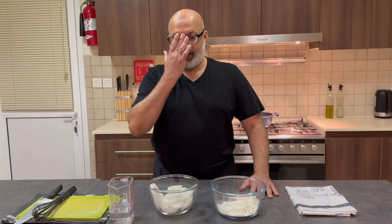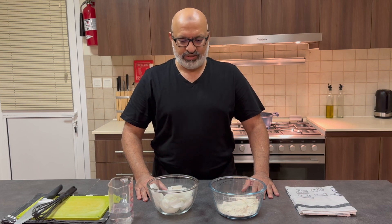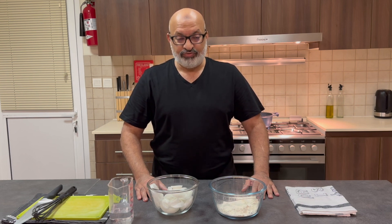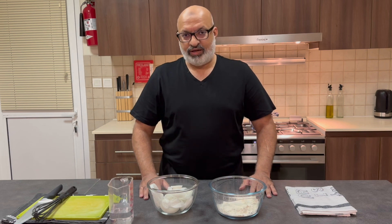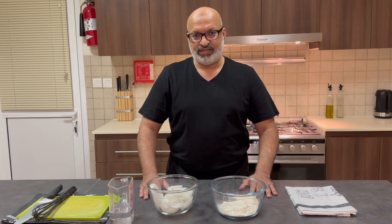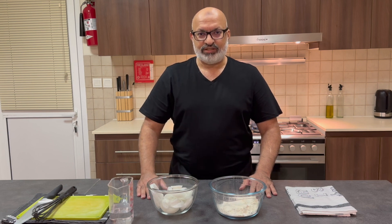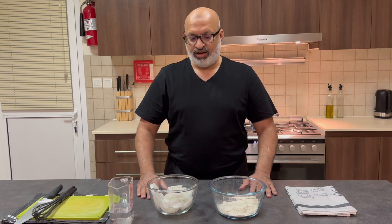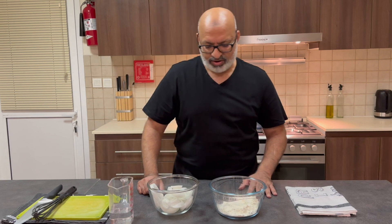Hi everybody, welcome back to Jaffa Cooks. Today I'm going to make fresh onion rings — excellent to go with burgers, or even just on their own. Before we start, if you haven't subscribed to my channel please do so. Click on the bell icon for the latest updates and recipes. More information about this recipe is in the link in the description below. I look forward to a thumbs up — give me your feedback. Alright, let's get going.